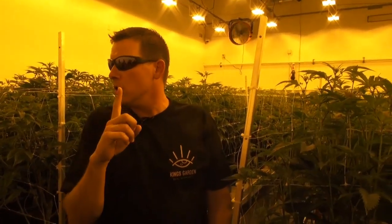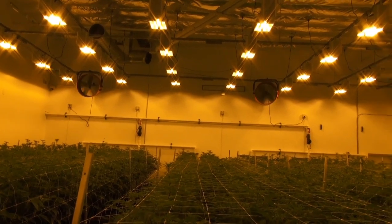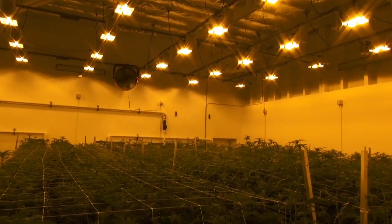This room right here is one week into flower. We will harvest this room in seven weeks. You're just now starting to see the beginning sites where the buds will form.